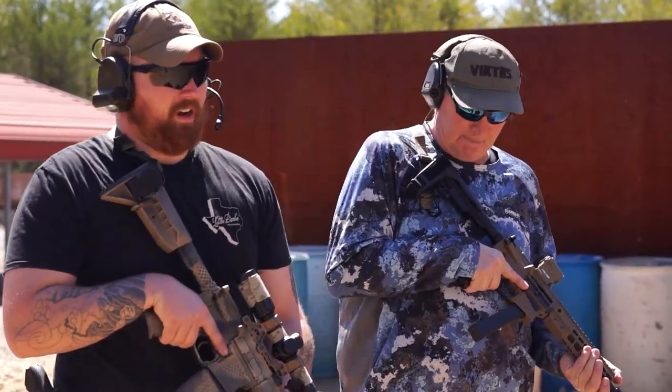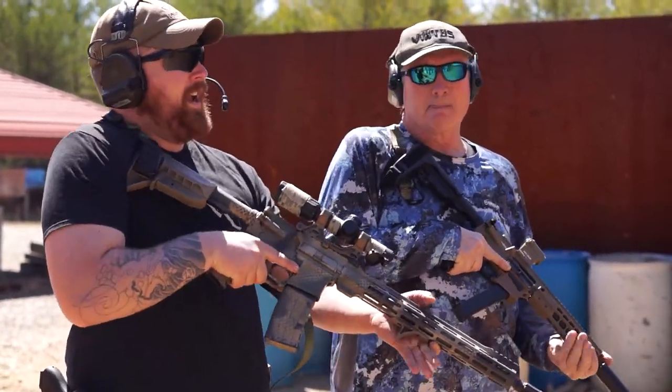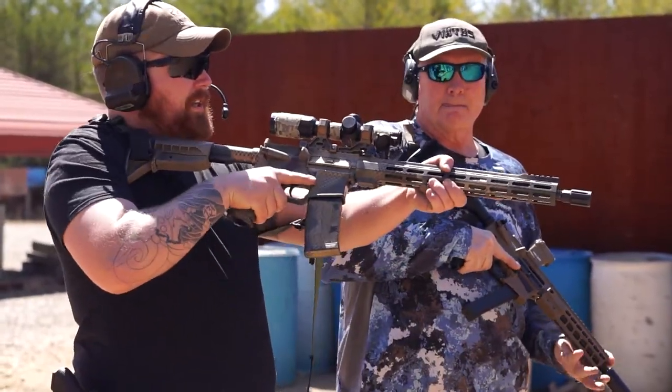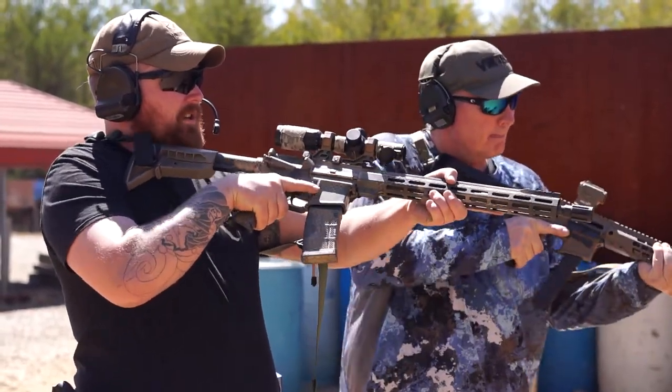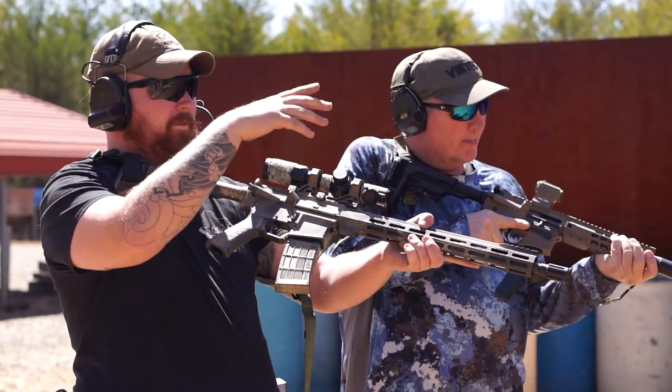We're going to start with the low ready. What that's going to look like is your stock is going to be in your shoulder, and then your muzzle is going to be around toes to knees at your target downrange. You're going to be looking over the optic, over the rifle, for a wide field of view.